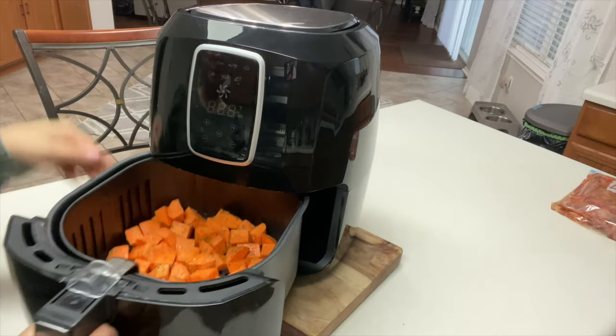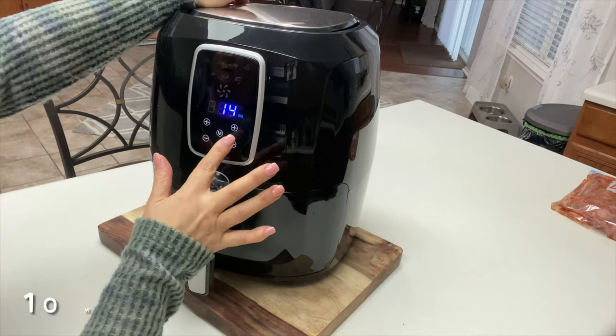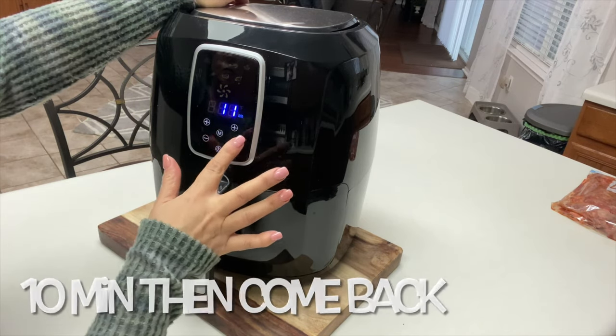Our basket is ready to go in. Set your temp to 400 degrees and your timer for 10 minutes, then we'll come back and give them a toss.